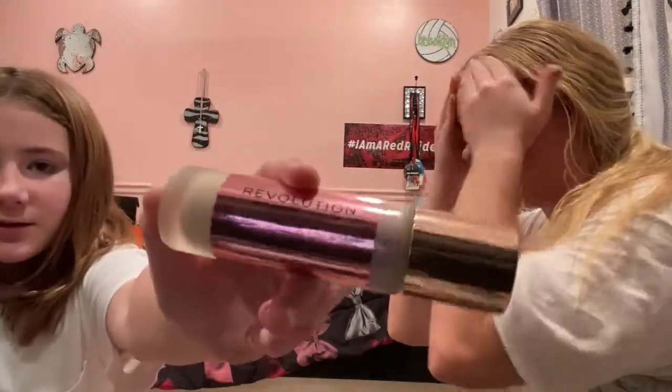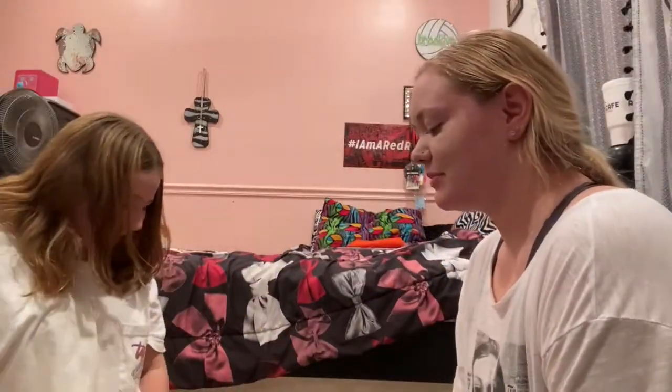This is the foundation — Makeup Revolution London Conceal and Define, my full coverage foundation. Okay, we have a rough time blending.